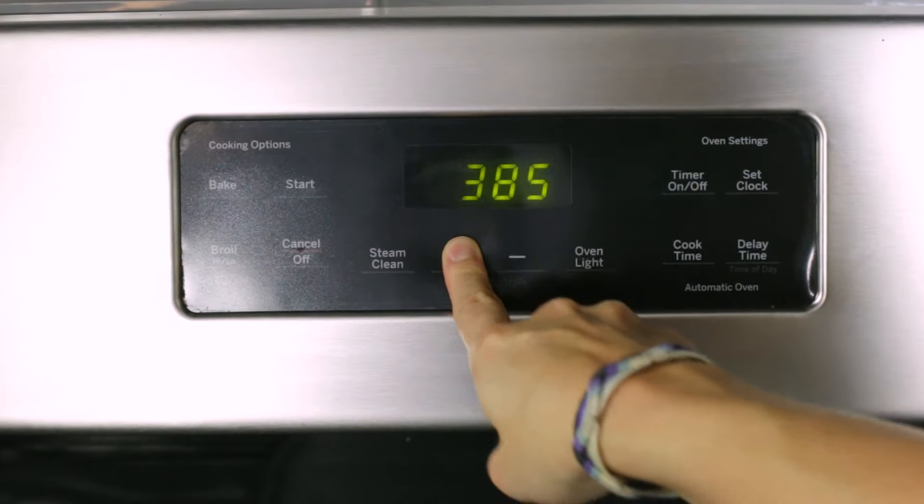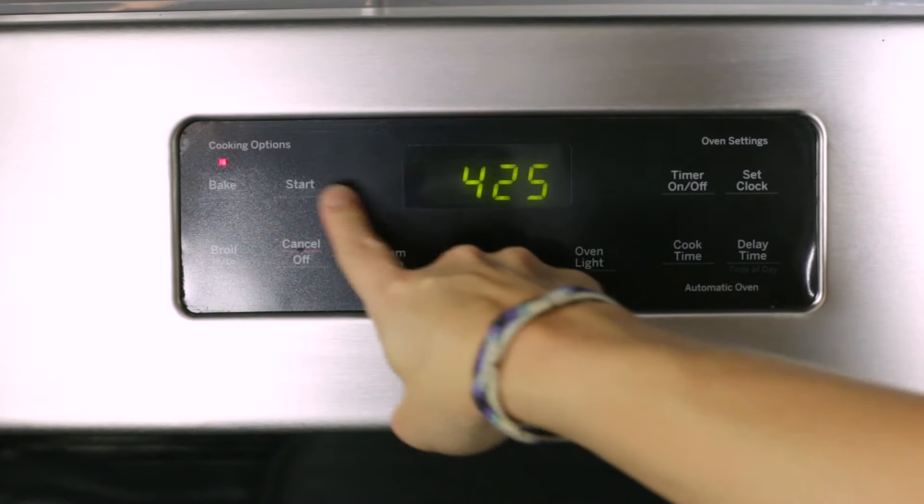We'll first start off by preheating the oven to 425 degrees. This temperature is hot enough that you'll get those crispy edges, but not so hot that the oil burns when baking.